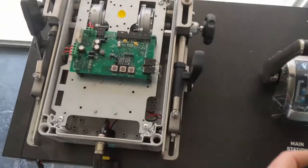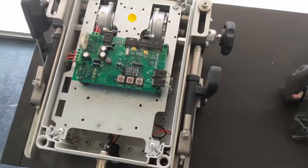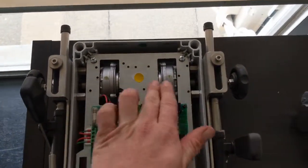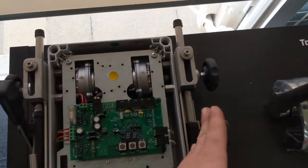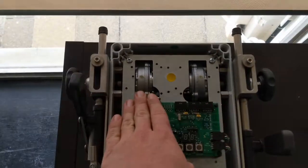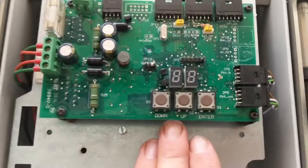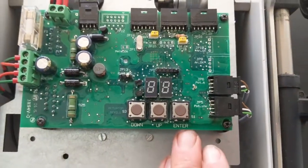So what we'll do is we'll take the lid off here and have a look inside. You can see we've got a main circuit board just here, and we've got the two electric motors at the top there which control the gear selection and also the throttle movement. We have three little buttons: down, up and enter.